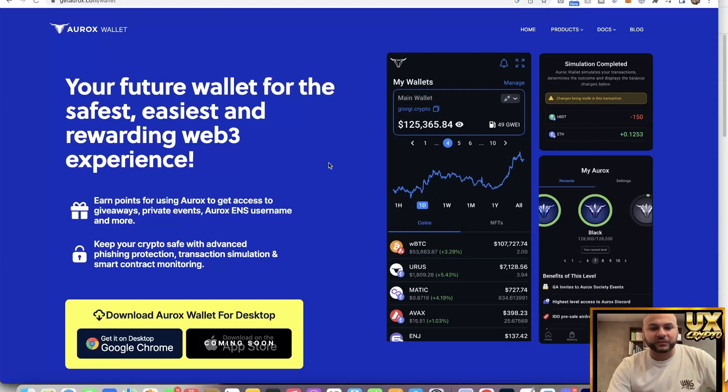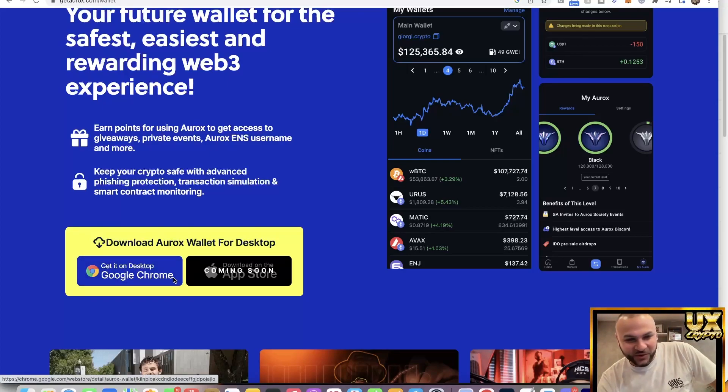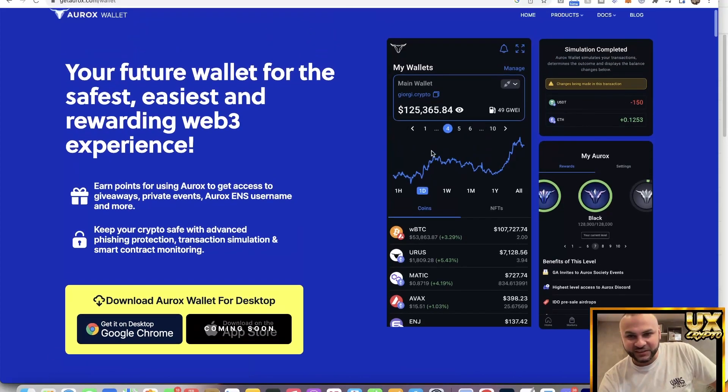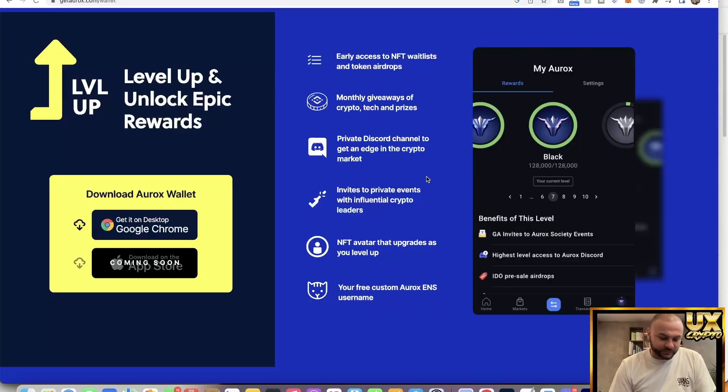Looking at the actual product: you've got a download on Apple App Store coming, so prices are low and when that comes out it might pump the coin. You can already get it on Google Chrome as a plugin. Some reputable people on their channels have already been talking about this — including Satoshi Stacker, who I follow. I think this project has a lot of legs and it's not going to be a random scam.